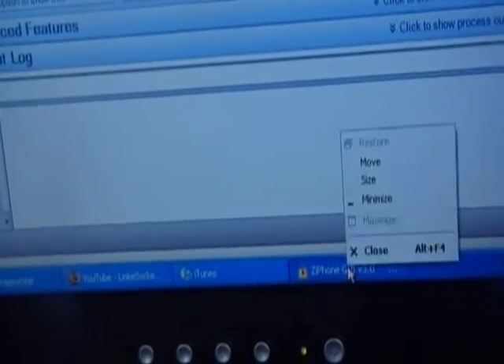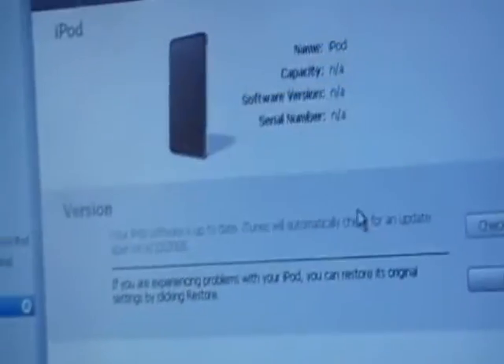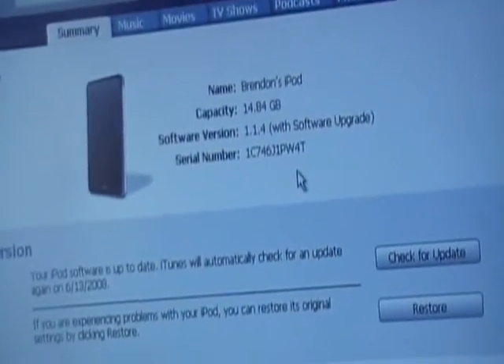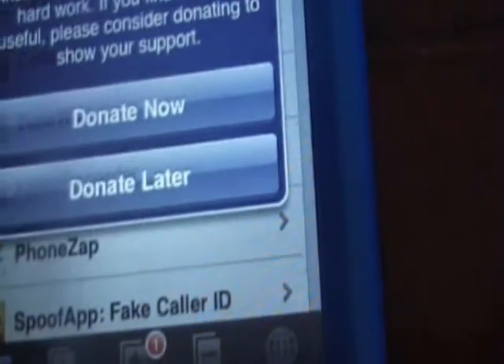Close this stuff. iTunes says it detected data — just click okay and cancel that sync. If it wants to add an update, just cancel and donate later.